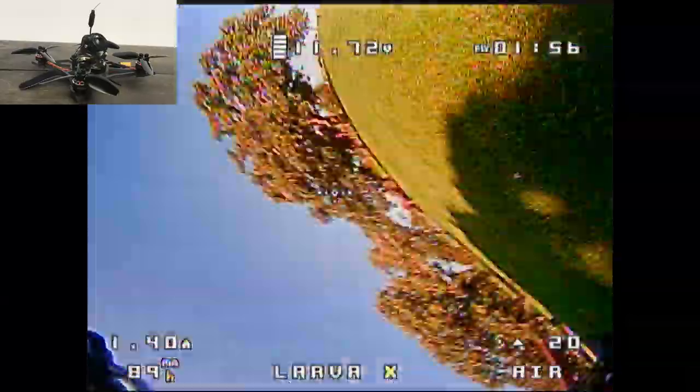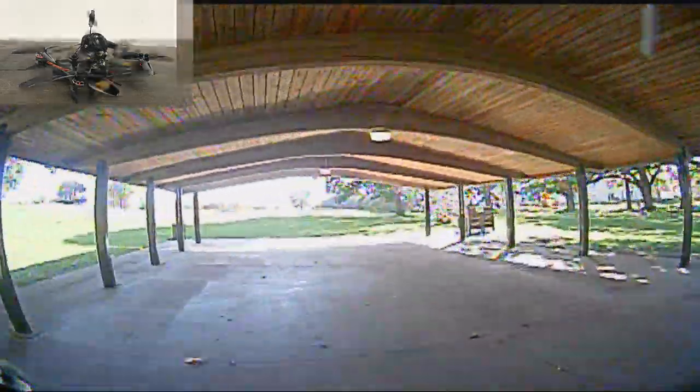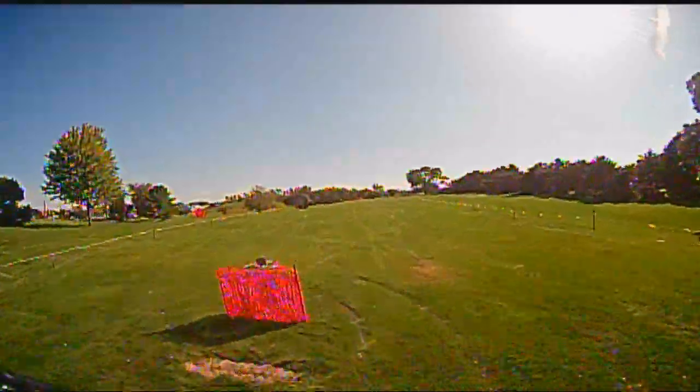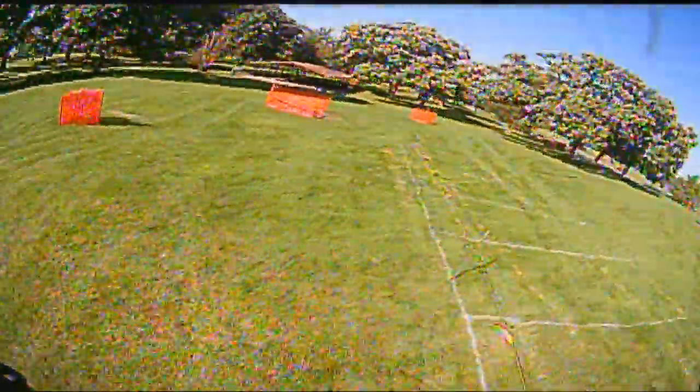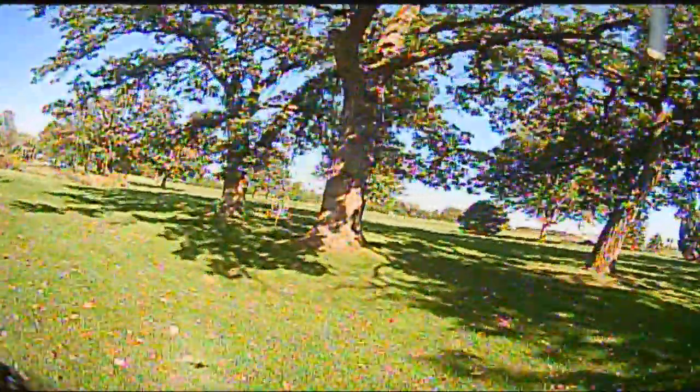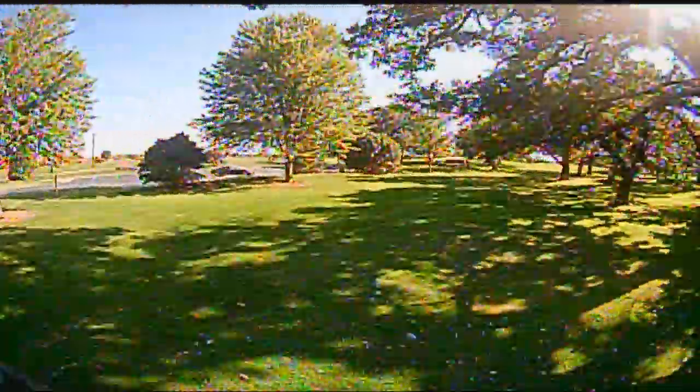With this Crazy B flight controller, you get an SPI receiver. Here you see the footage from the Diamond VTX. I really like this VTX — I can run on 25 or 200 milliwatts, and I'm running on 200 milliwatts, which is pretty awesome. I am going to outrun my receiver before I outrun my video, and I'm actually going to do that here in this video.